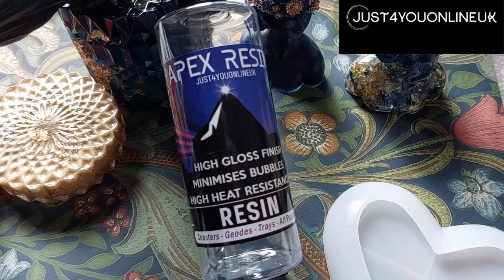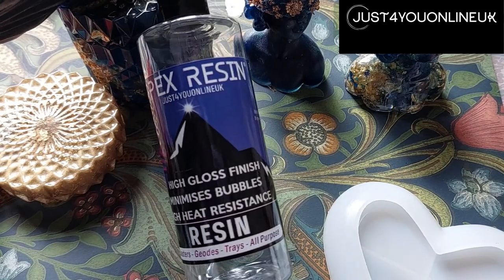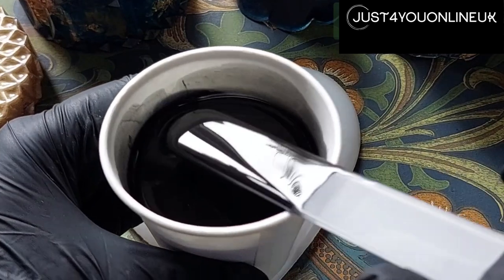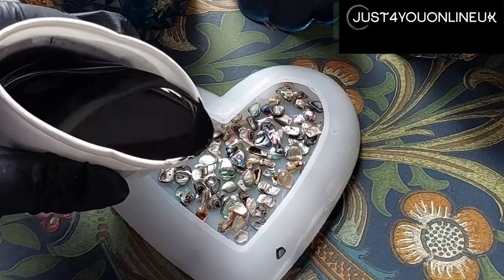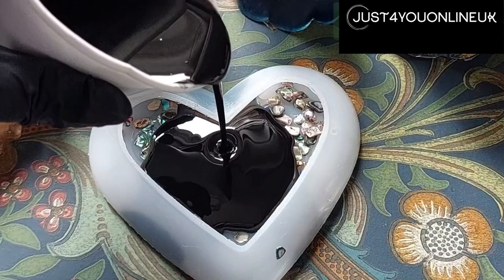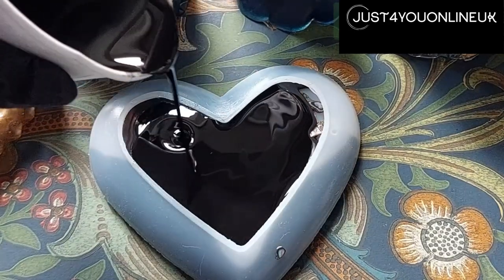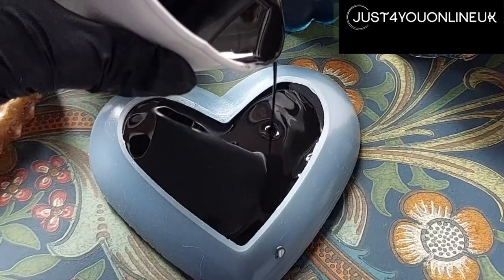Then we're going to use Apex high gloss resin mixed with their jet black — now this truly is a black, absolutely gorgeous. Pour that over and then we'll allow that to cure for 24 hours and then we shall come back and do the next stage.